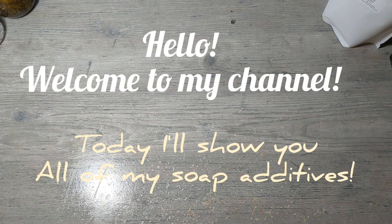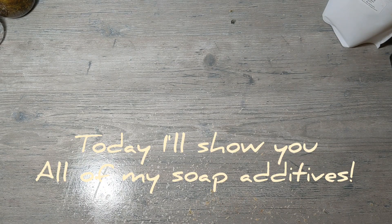Hello everybody and welcome back to my channel. My name is Caitlin and I make soap and handmade items for the body. Today I'm just going to go through some additives that you could add into soap or into homemade products.